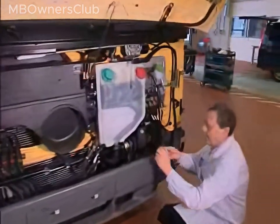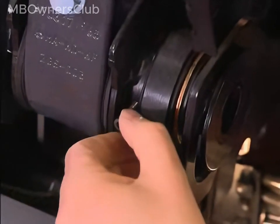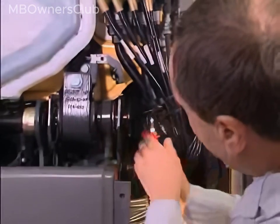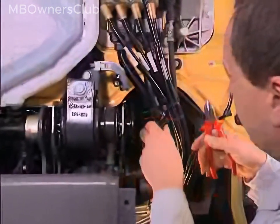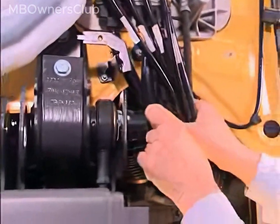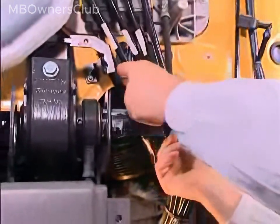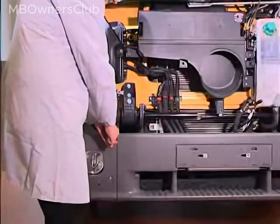To remove it, the pin must first be detached. To do this, undo the small allen screw. Cut the cable ties so that the cables can be pushed to one side. Then unscrew the bolt at the other end of the torsion bar.